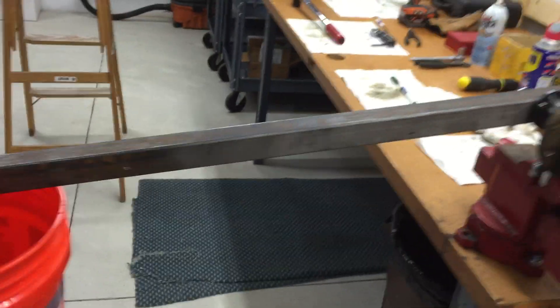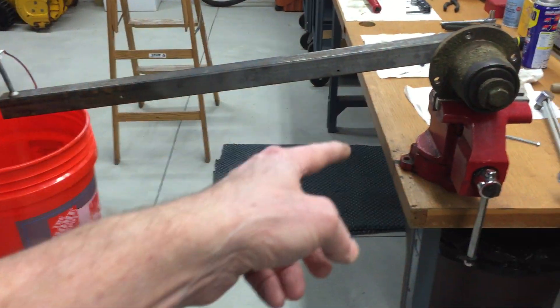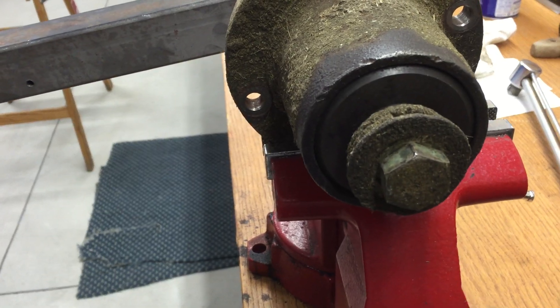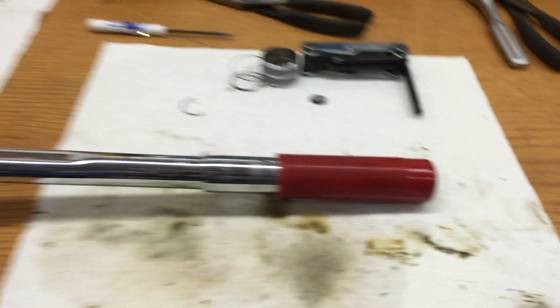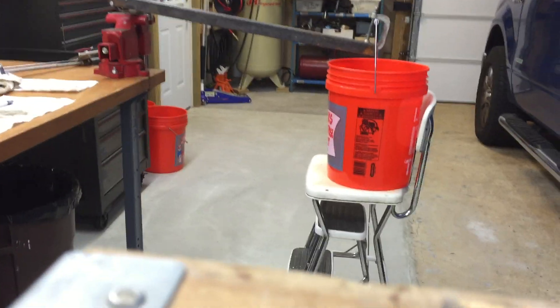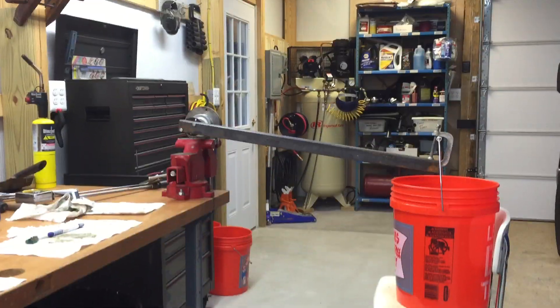Here I've got a five gallon bucket with four gallons of water in it. Between the weight of the water and the lever arm, I figure I should have about 100 foot-pounds of torque to get the wrench to click off. I used liquid wrench white lithium grease on the inside so that it all works well, and now I'm going to show you how I prove that I'm set to the right foot-pounds.